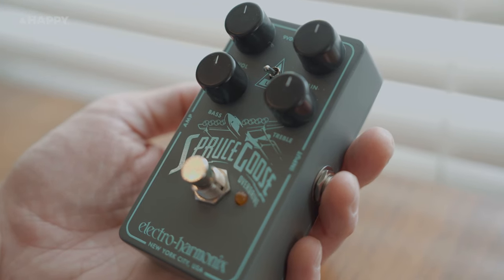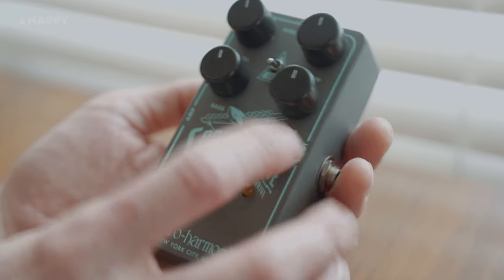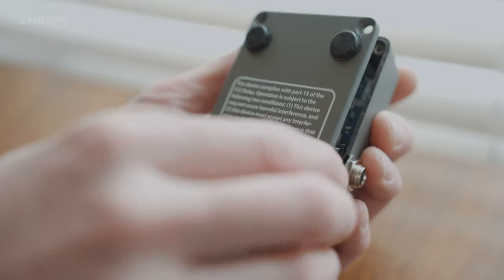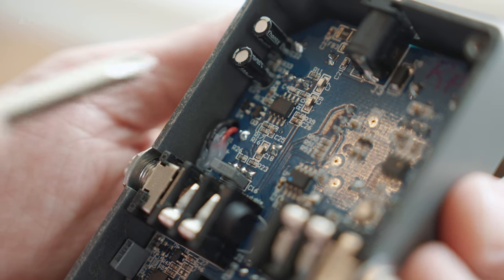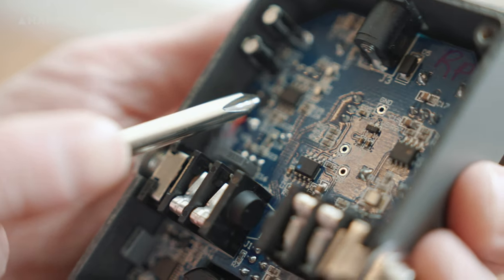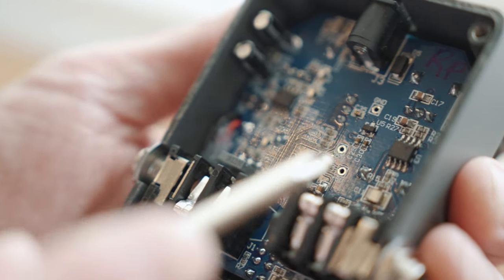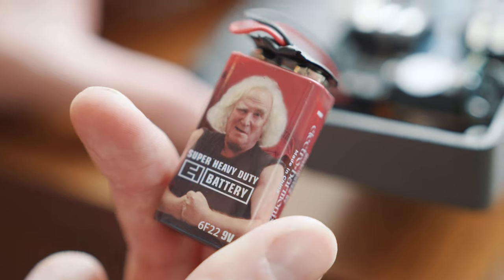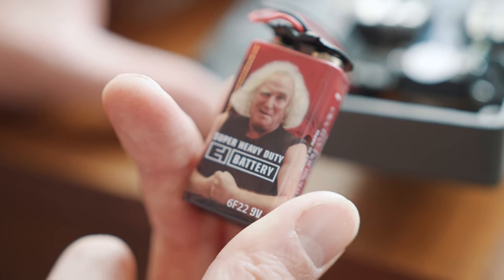A lot of the time when I'm doing these videos I bust open the pedals to see what's pushing them. There's usually a bit of guesswork and today's the same. I reckon what we've got here is a JFET distortion, thanks to this TL072 IC and some extra push from the LM4558 IC. And check it out — it even comes with a battery featuring company founder Mike Matthews right on it.